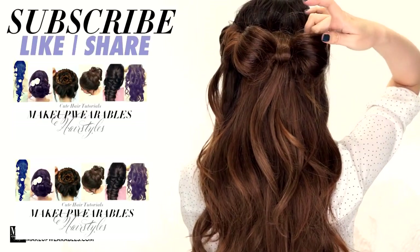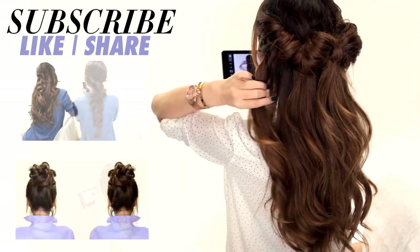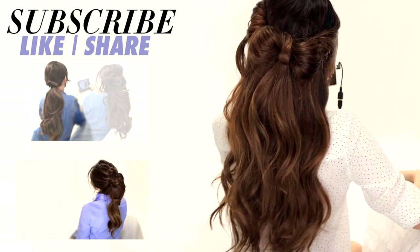And we're done! If you like this hairstyle, don't forget to give us a like, subscribe, and check out the giveaway rules with the discount code down below. And as always, thank you for supporting Make It Wearables Hairstyles.